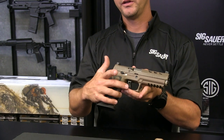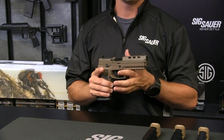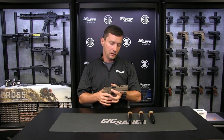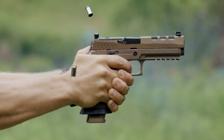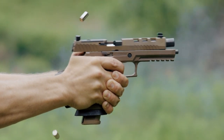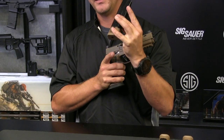This gun features the skeletonized flat-faced trigger that the X5 is known for, which allows me to shoot very quickly as well as very accurately. The accessories that come with this gun include two recoil springs that allow you to tailor the gun to whatever ammunition you're shooting, as well as three 21-round magazines that feature the Coyote base pad.